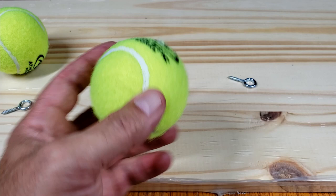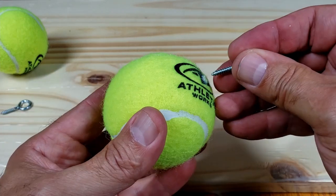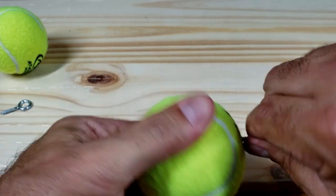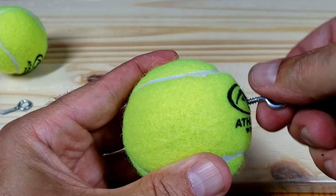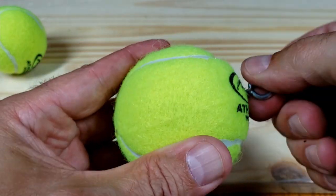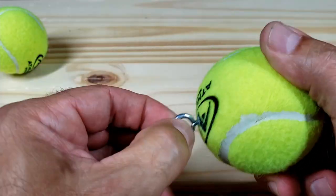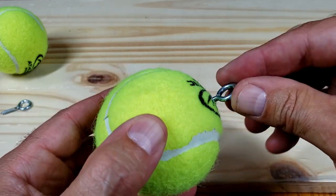Next is the tennis balls. You'll want to run your eyelet through the ball — push it in and wiggle it back and forth until it starts, then run it in until you're out of threads on that eyelet. It's pretty strong, but you can always run a bigger eyelet in if it strips out.